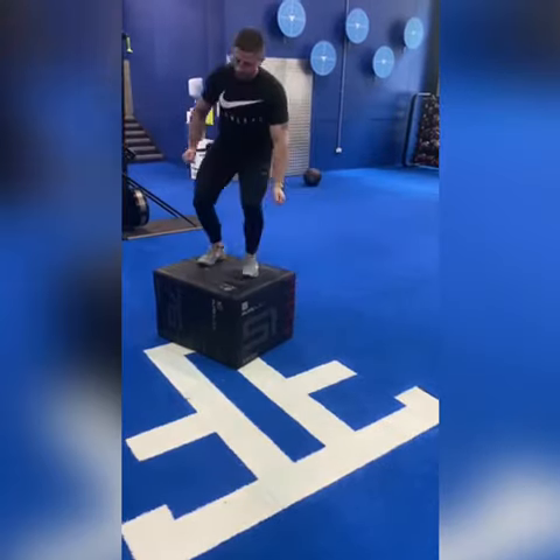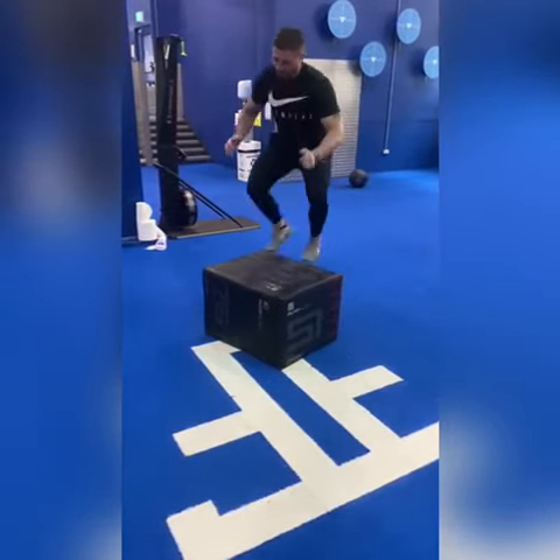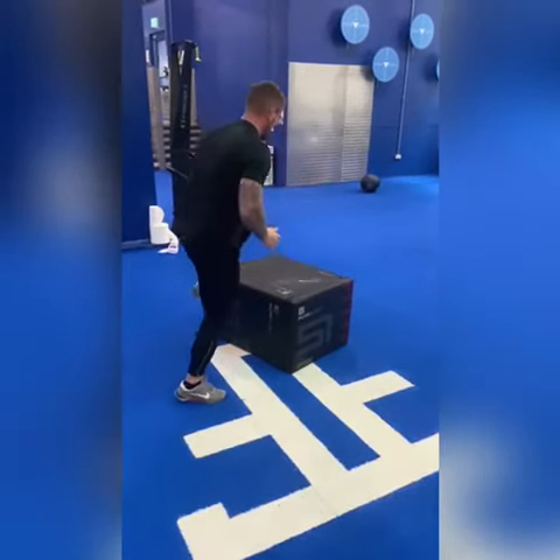Finishing off with the box jump over — we need contact with two feet on the box, so it's not a step over, it's a jump over. Rock away and get those done. Let's get it.